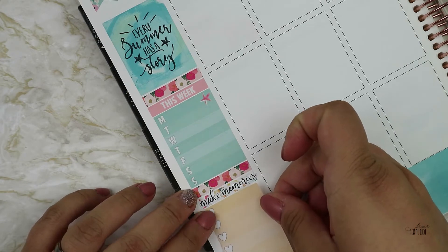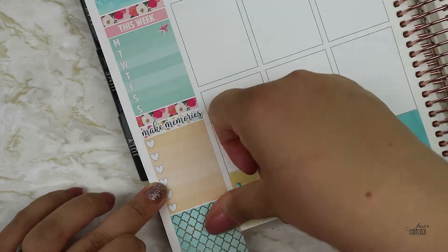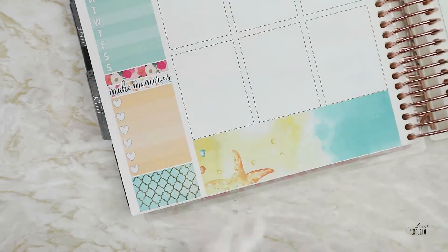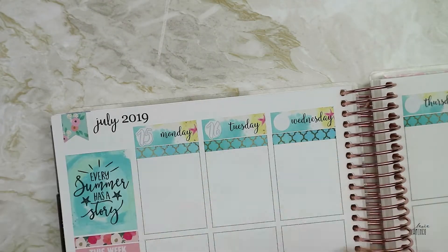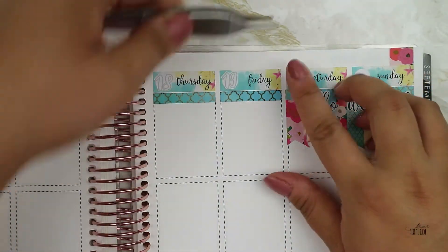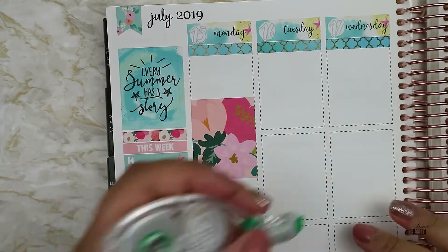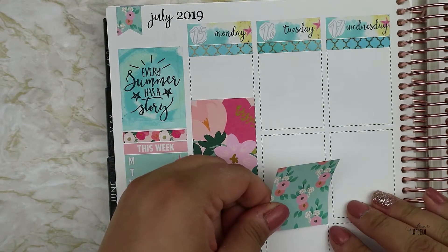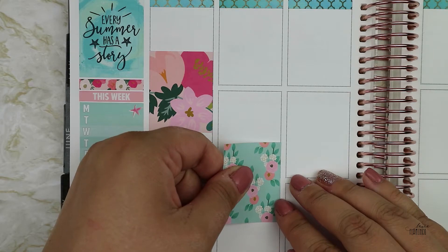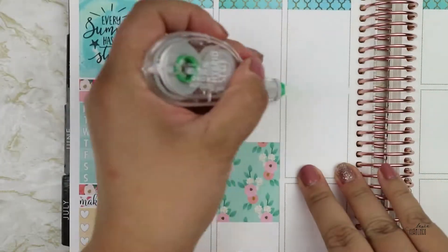Every summer has a story, full box in there, and then I put down my weekly tracker thingy. The kit had this text that says 'make memories' and I thought it was the perfect header text to use because I like to write some good memories from the week. Those date numbers are from a shop that has been closed for years now, and I'm not sure if they fit the colors, but I saw them when I was planning and I was like, yeah, I'm gonna put them down.